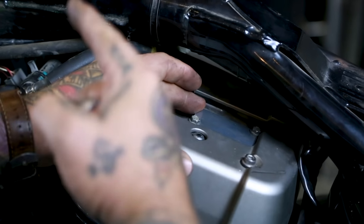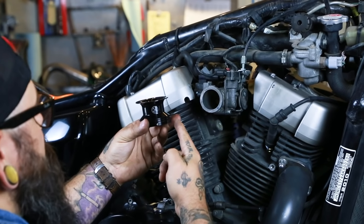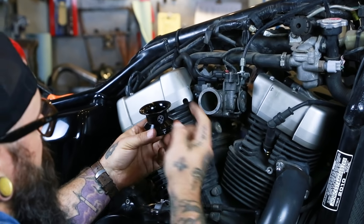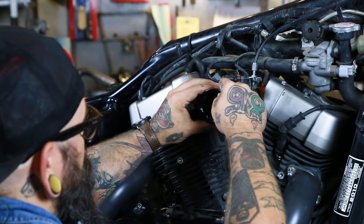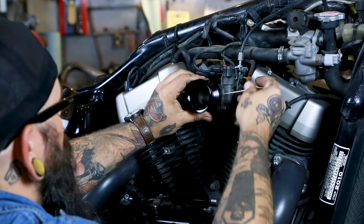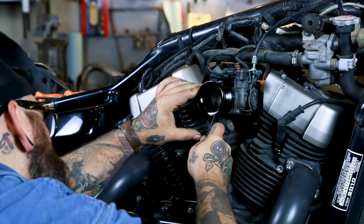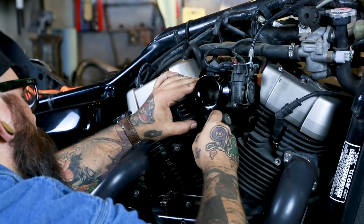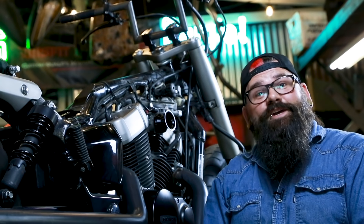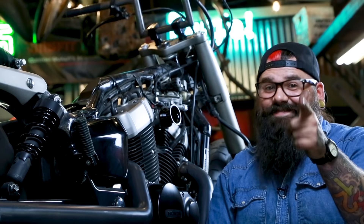Now we're going to install our velocity stack onto the throttle body. These velocity stacks include the screen, the set screws, and we include an Allen wrench to mount everything. And that is how you install a velocity stack on an EFI Honda Shadow.